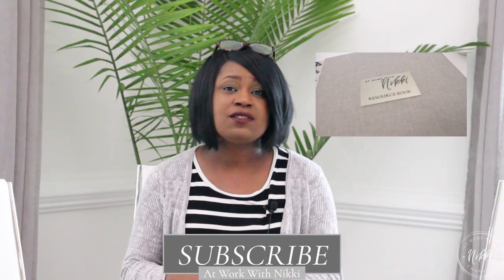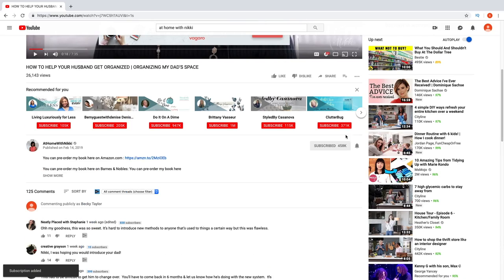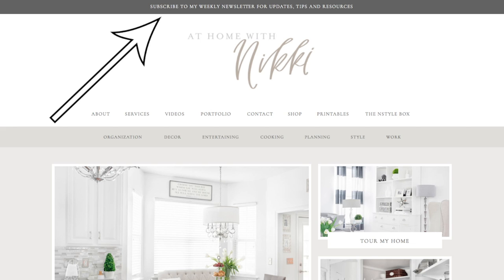If you haven't checked out my other channels — at Work with Nikki, where I share tips for home-based business, small businesses, and work tips — or my third channel, at Home with Bentley and Albert, my pet channel where I share pet organization, pet recipes, and more — definitely check those out. And if you're not subscribed to this channel, at Home with Nikki, where I share home organization, home decor, DIY, cooking, and more, I would love for you to click that subscribe button and the notification bell. An even better way is to get on my email list, as I send out an email every time I post a video. I hope you all are doing great — I will see you in the next video. This is Nikki saying goodbye!